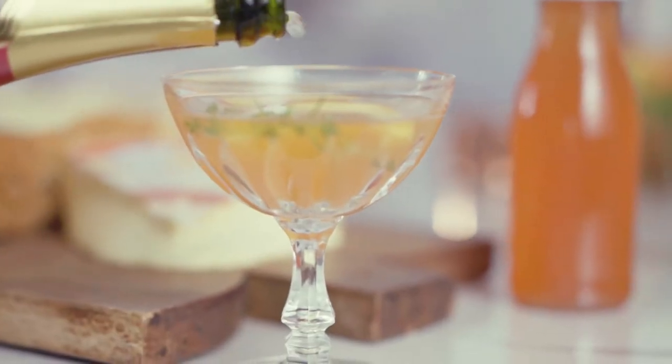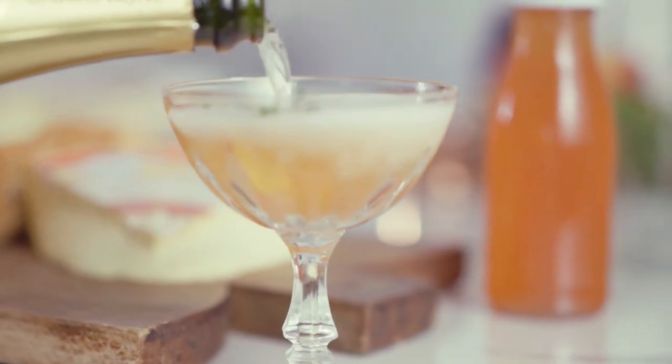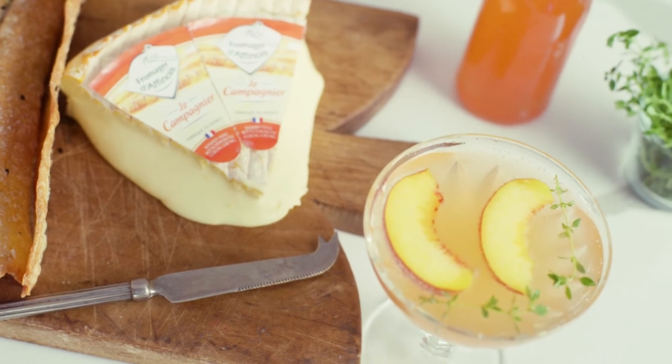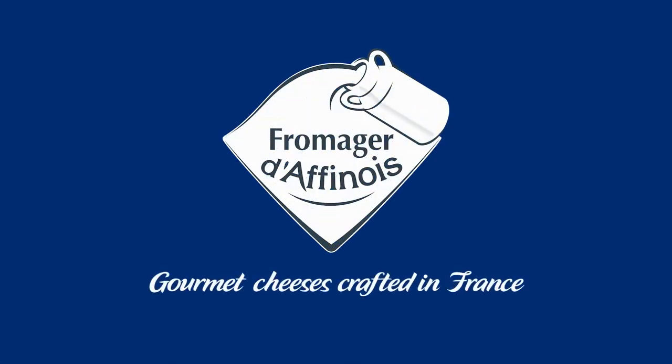That is a glorious cocktail served with Fromager d'Affinois Le Compagnier. It is the perfect pairing. Cheers — or as we say in French, santé. Oh, it's very good.